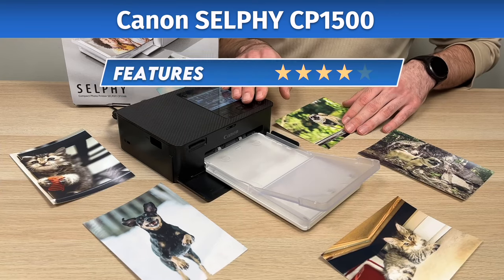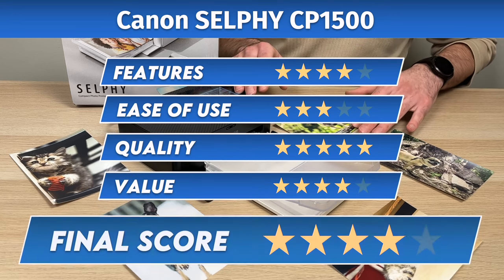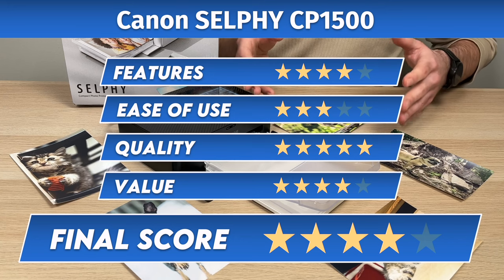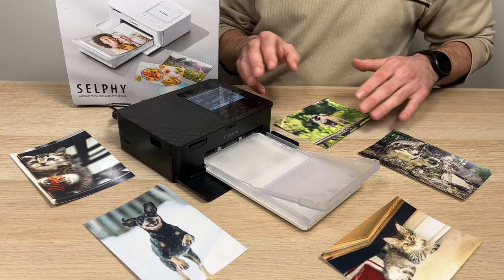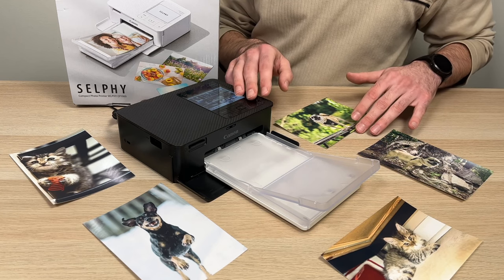So this is why I'm giving the Canon Selfie CP1500 a final score of 4 out of 5. Overall, this model is more of a refresh compared to the older model than a complete upgrade, but it does the job and I understand why Canon didn't want to change too much.